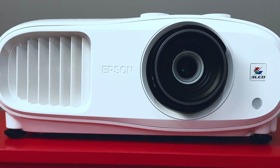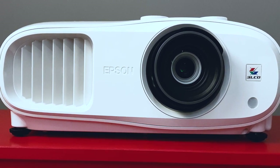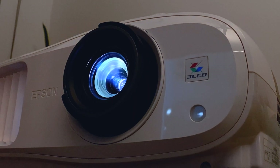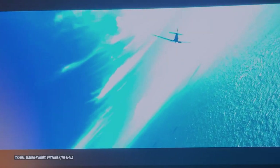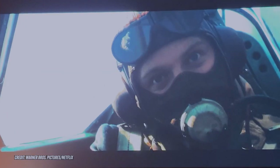The Epson EH-TW7000 projector retails for RM6,238. After all that's been said, the TW7000 seems like a solid product if you're looking for an alternative, non-conventional audio-visual experience. Visual quality is spot on and it's easy to set up and operate. Personally, I'm still on the fence on this one — what about you? Let me know in the comments below.